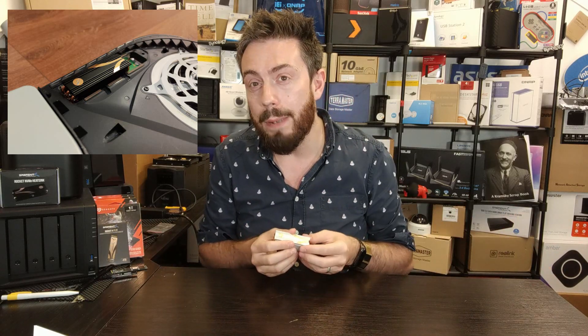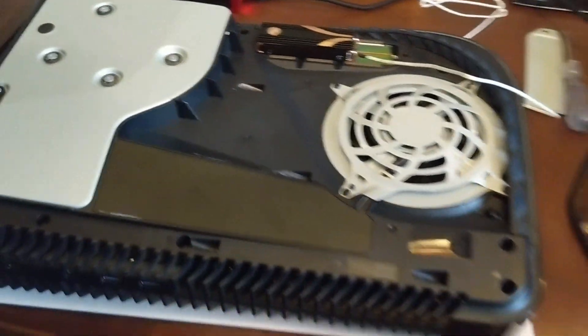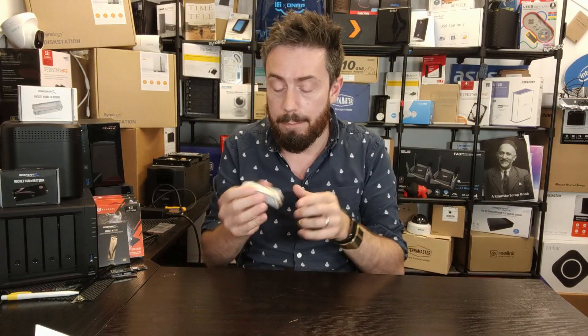Some of the best heatsinks you can get are a great deal larger — they dissipate more heat, and although they can seem like overkill, some people prefer to be safe. Unfortunately, that bay on the PS5 is too shallow, reaching only 12.5mm in height, making it too small for big heatsinks like this Sabrent one. A number of people fit larger heatsinks on their SSD and install it in the PS5 without putting the metal cover back on.